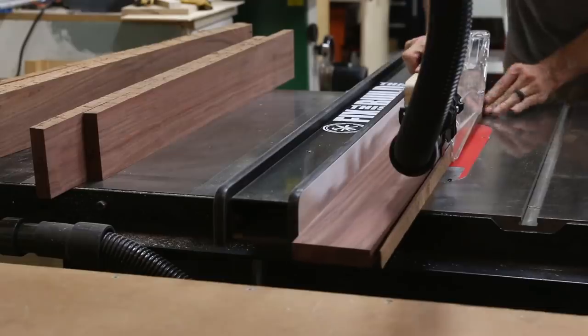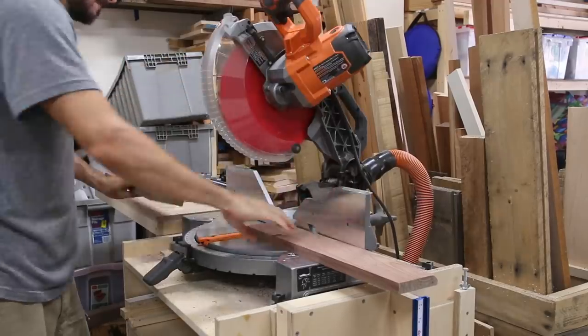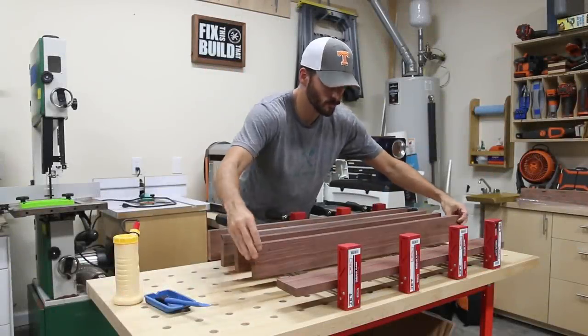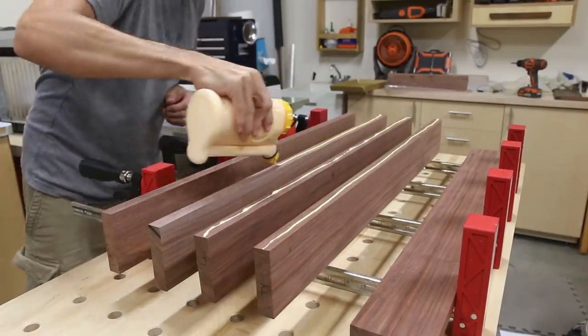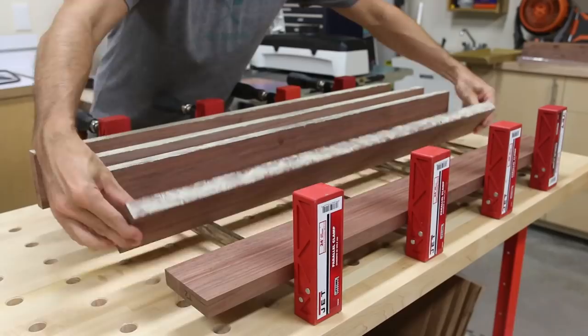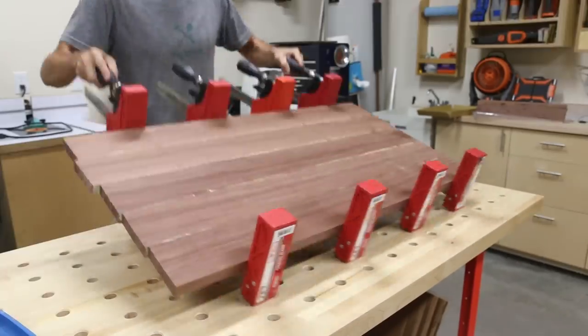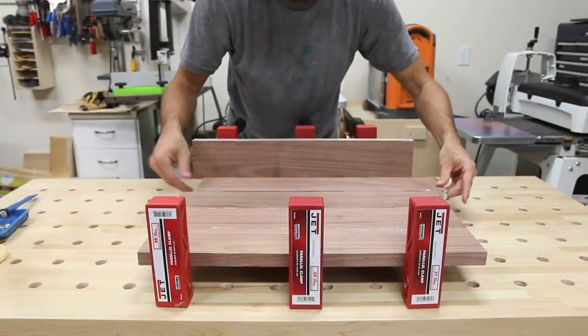I ripped the boards to width, then I cut them to length and was ready for the first glue-ups. The box of the side table has a continuous miter joint connecting the top and sides. I glued the boards to make these pieces in one large glue-up using only glue and clamps, then I did a smaller glue-up that will become the bottom of the box.